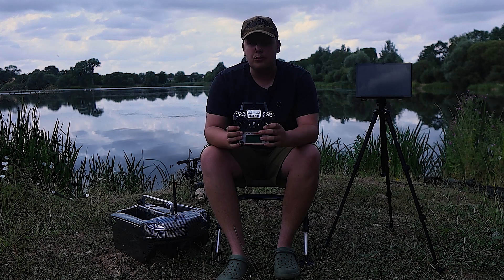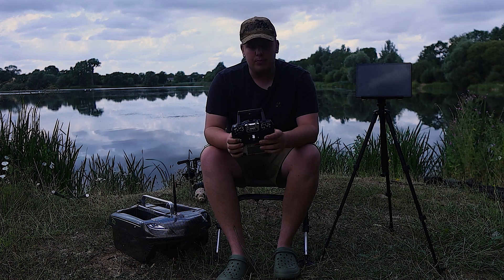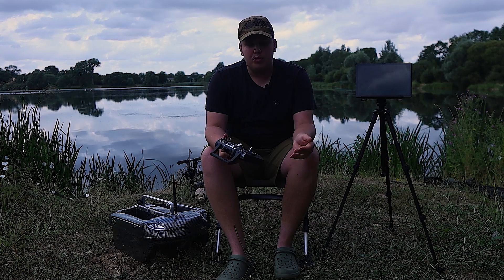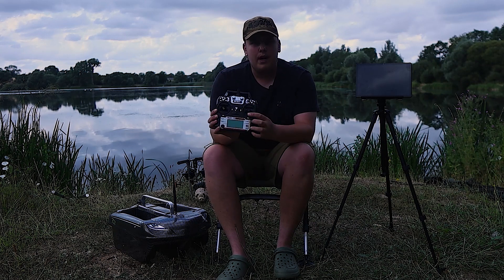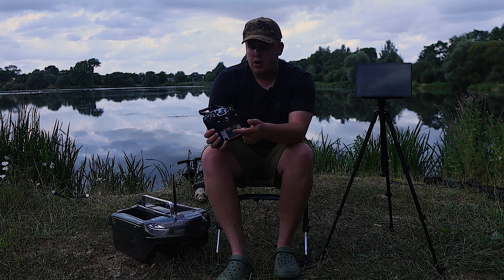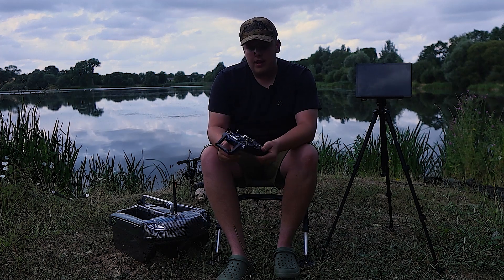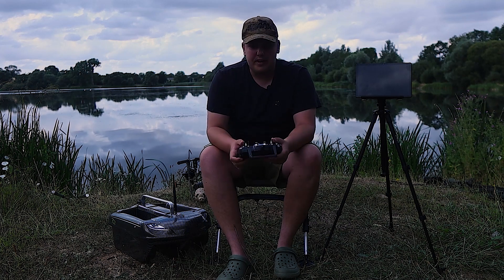You also get a Really HT6 remote. This isn't a Carp Lounge specific remote — it's one used for remote control planes, boats, anything like that, and it's programmable with anything that uses a remote control signal. You've got forward and backward on the left joystick and left and right on the right joystick. Hold left to release the left hopper, hold right to release the right hopper, and up and down for hook release.